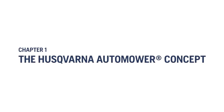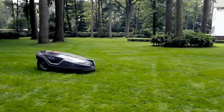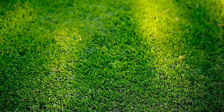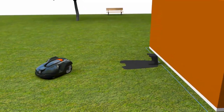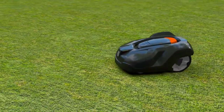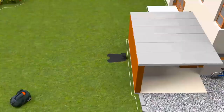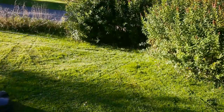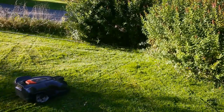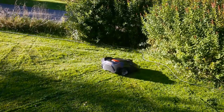The Husqvarna automower is not just a lawnmower. It is a robotic lawnmower concept that will give you the perfect lawn while giving you more free time. Basically, Husqvarna automower consists of three parts: the mower, the charging station, and the boundary wire system. Husqvarna automower works inside an electronic fence created by a loop signal sent from the charging station through the boundary wire.